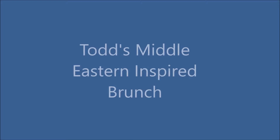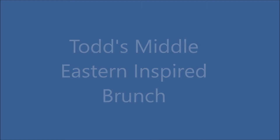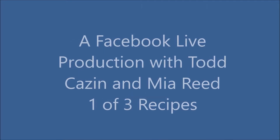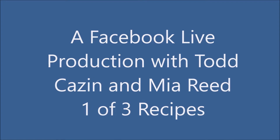Hello and welcome to another edition of Case and Creations. This is my version of a Middle Eastern inspired brunch. I was looking for a bunch of different recipes that had to do with eggs. This was a dual production with my aunt — we did one of three recipes today when we did Facebook Live.